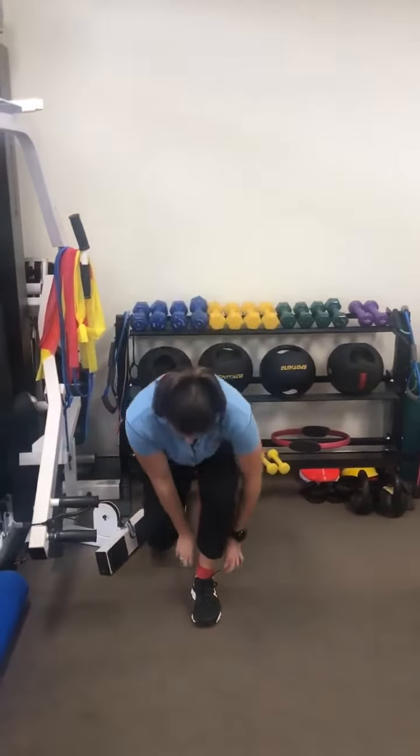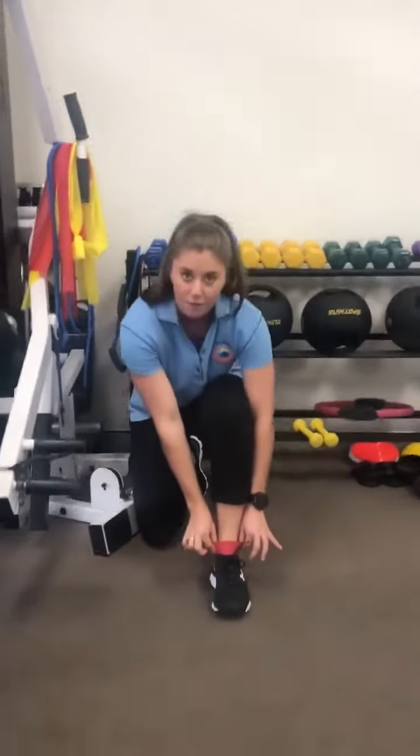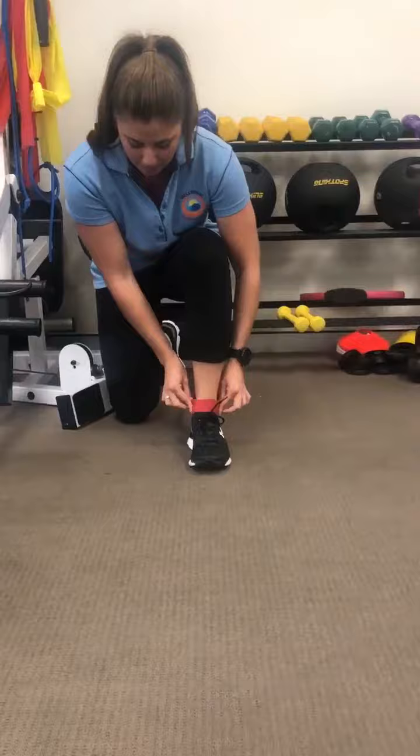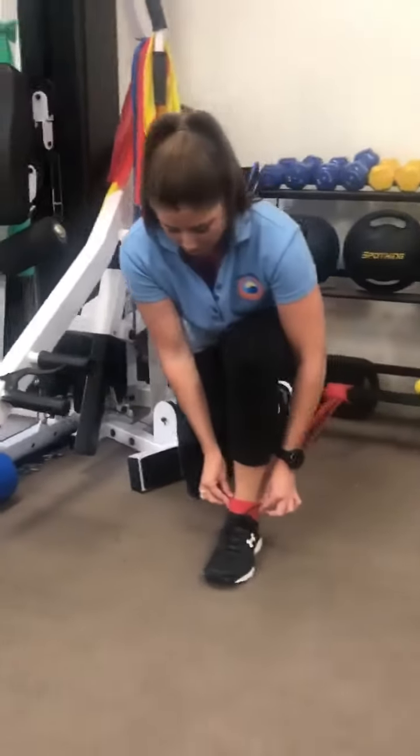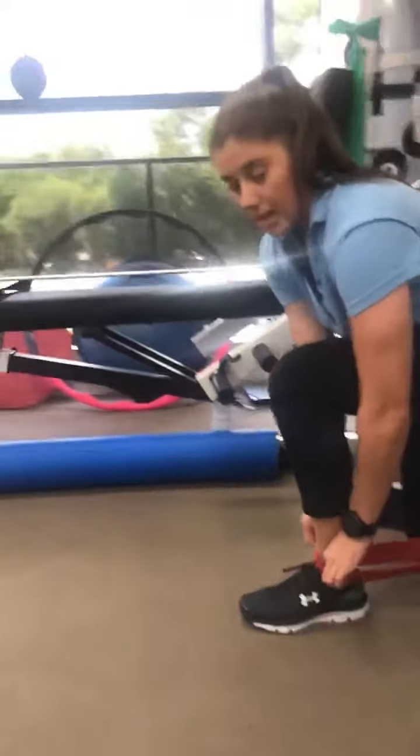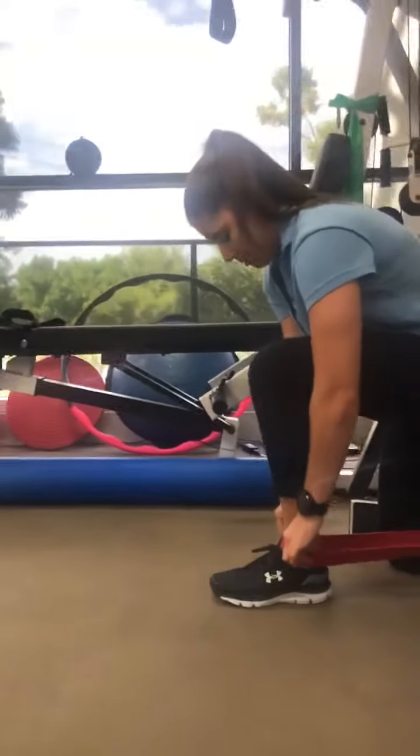What you want to do is put the band as low as you can at the front of the ankle — you're kind of aiming around your malleola, either side, or those knobbly parts of your ankle bone. The lower it is the better in terms of getting the most effect in that joint mobilization.